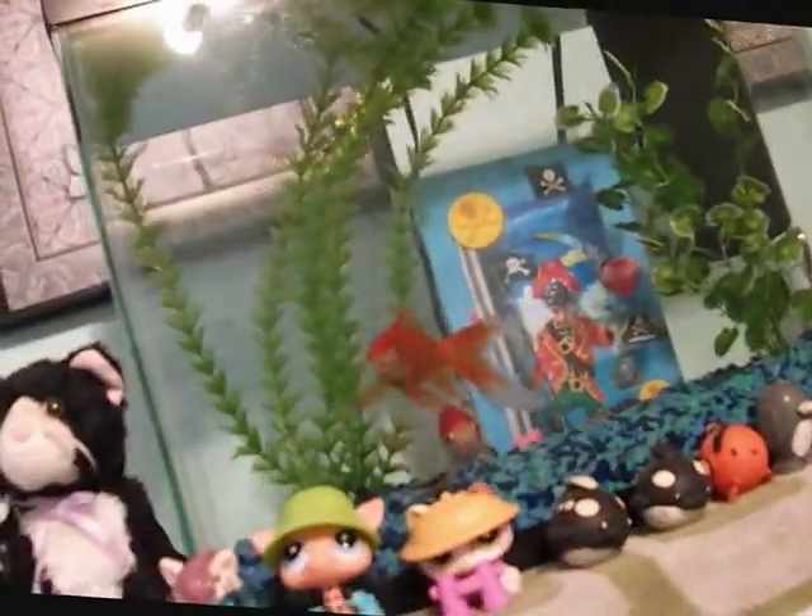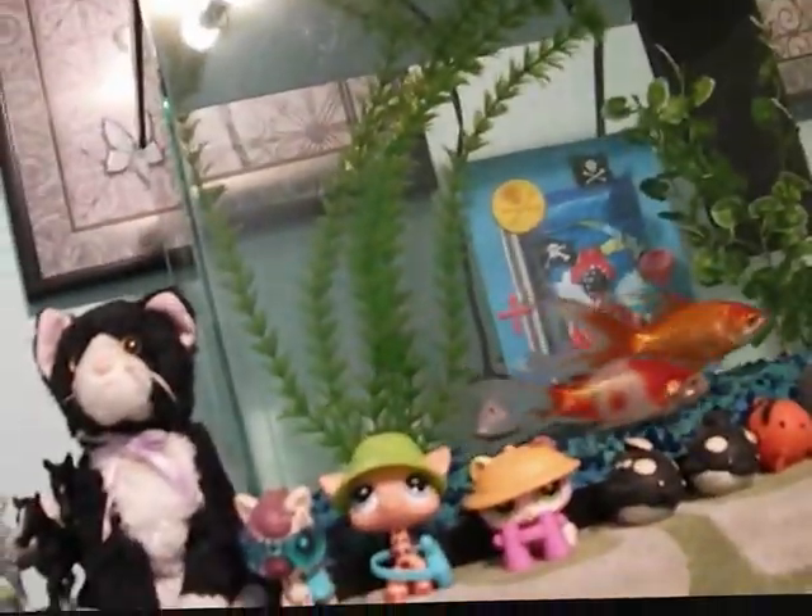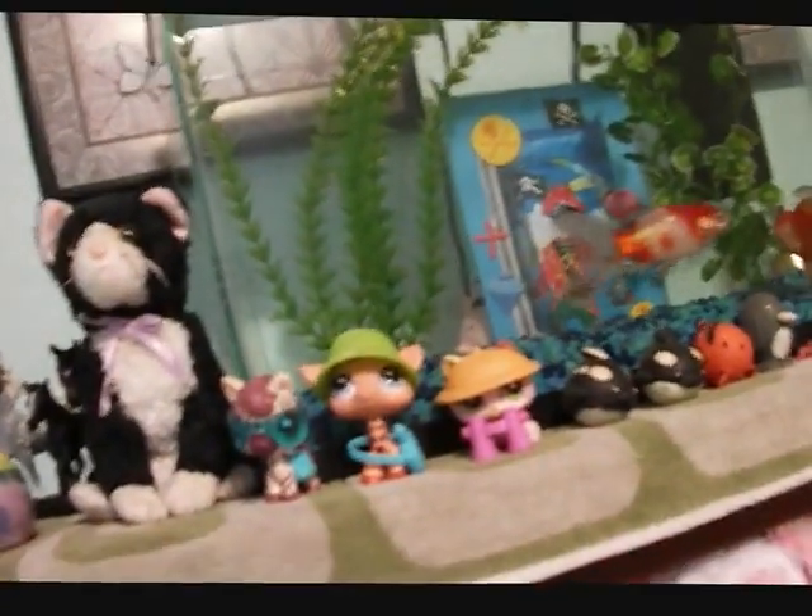Hey everyone, so I'm going to give you a tour of my fish's aquarium. I don't know if that's the right word — fishes — but I'm just going to say it anyway.